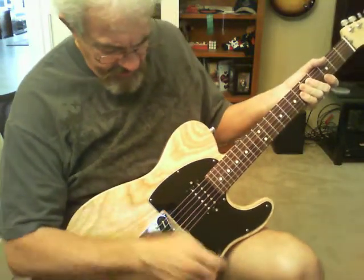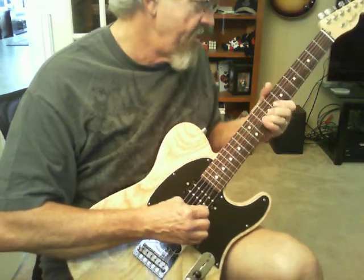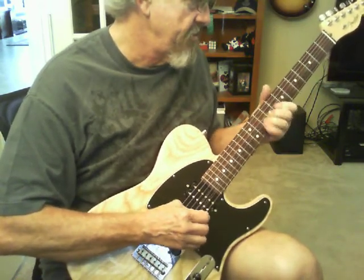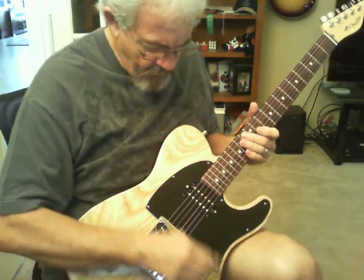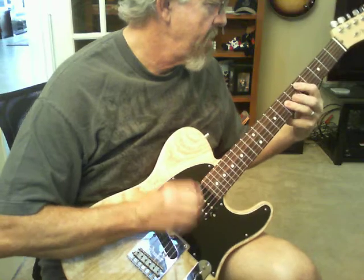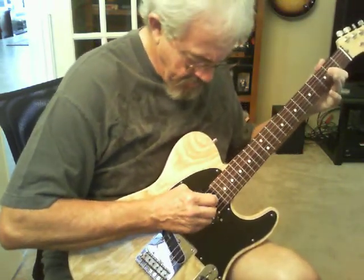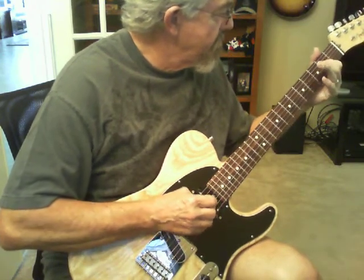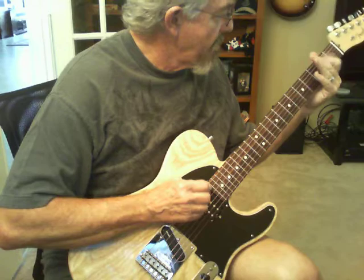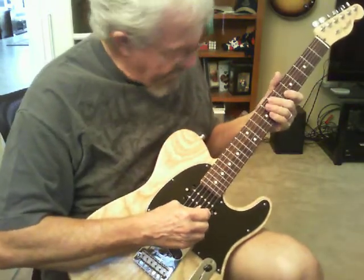Sounds pretty good. This is, of course, the DiMarzio by itself... Both of them together... Then the Slash by itself.